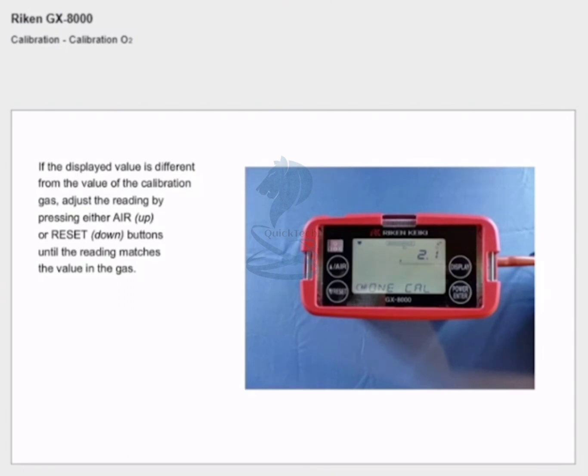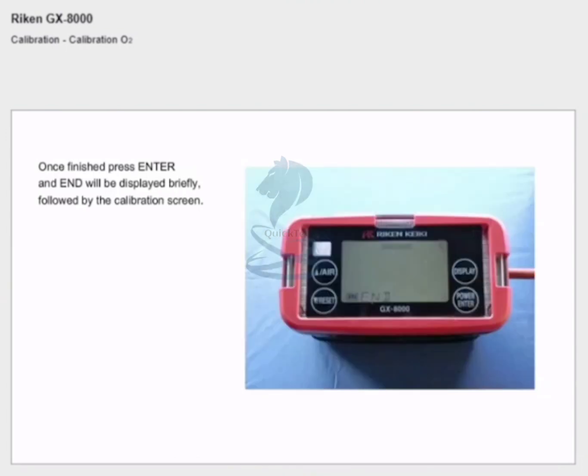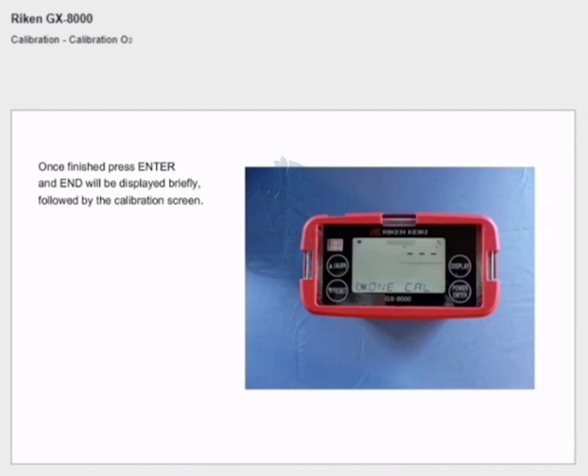Adjust the reading by pressing either the air or reset buttons until the reading matches the values of the gas. In this example the value needs to be decreased from 2.1% to 0.0%. Once finished, press enter and 'end' will be displayed briefly followed by the calibration screen. Remove the gas bag.